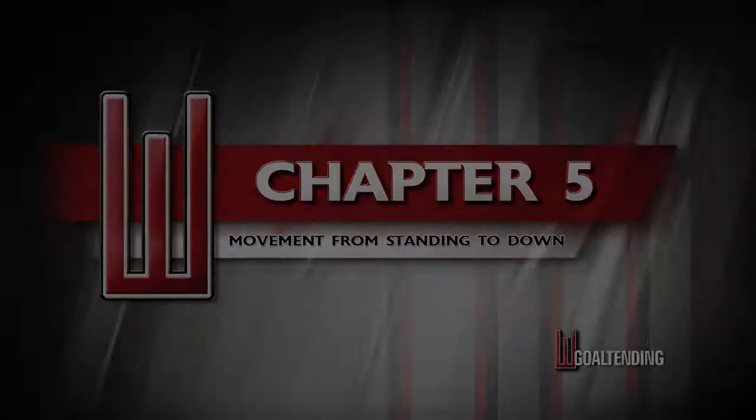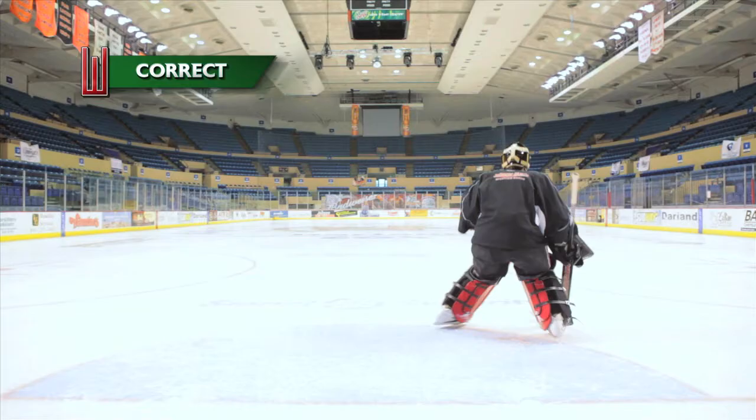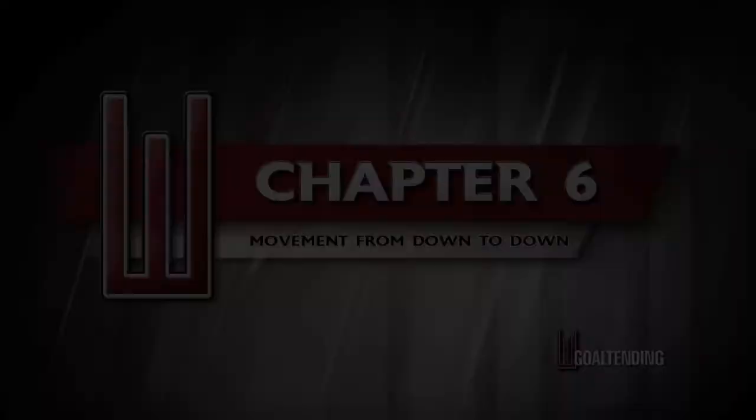In chapter 5 we discuss movement from up to down, which includes butterfly slides, no holes concepts, and coverage concepts.